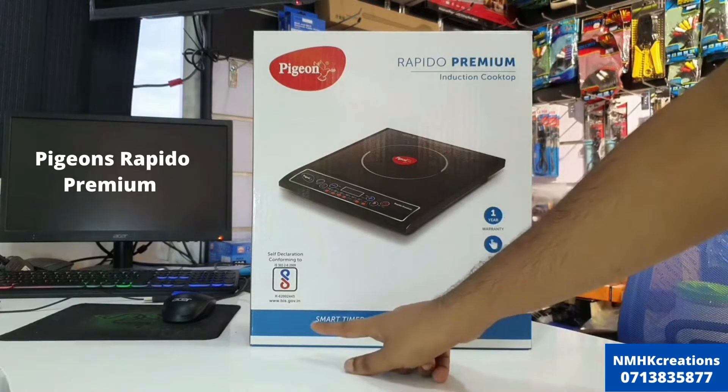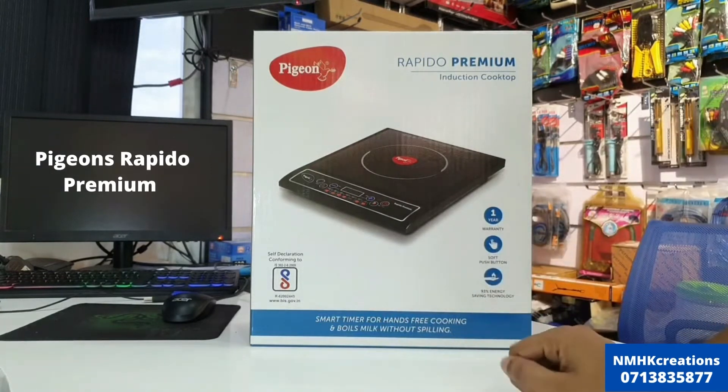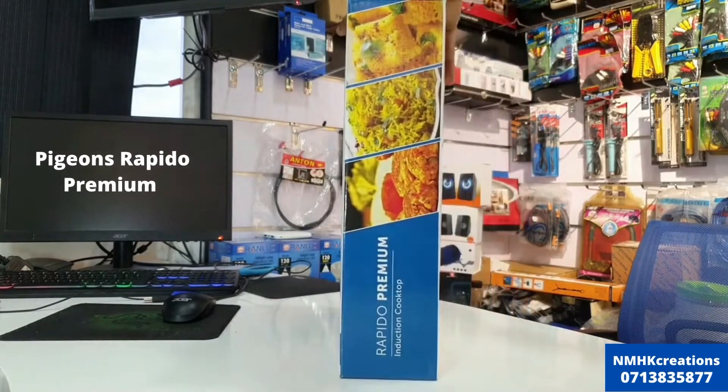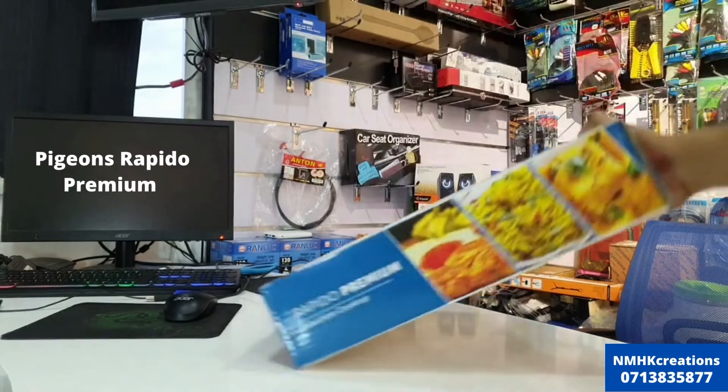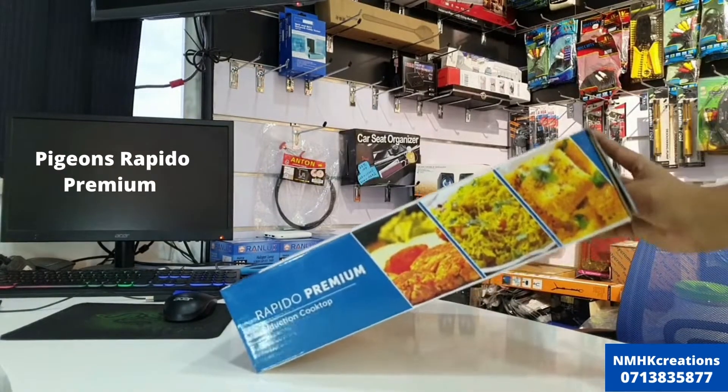This has a smart timer for hands-free cooking and boiling milk without spilling.